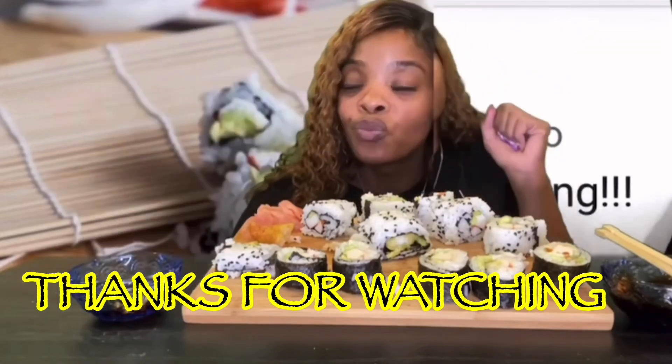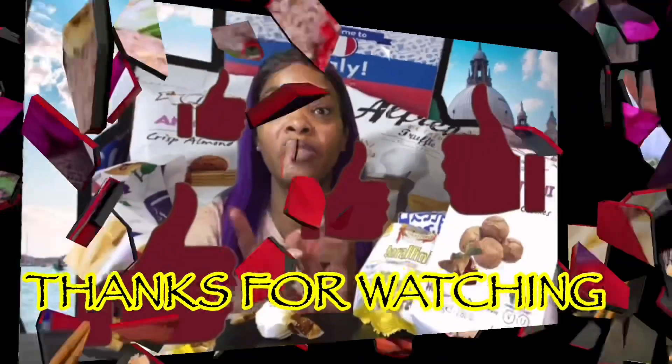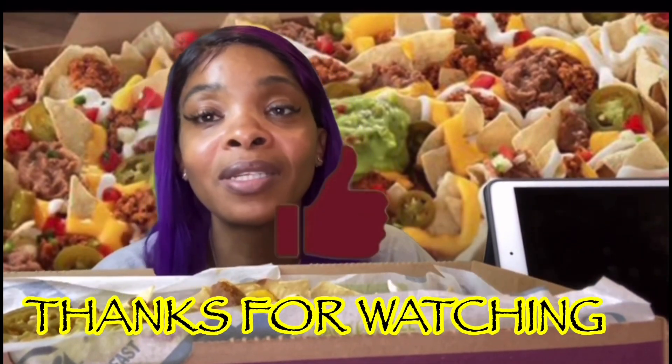Don't forget to like and subscribe to this channel, and hit that little bell so you'll be notified each and every time I post. I'll see you next time!